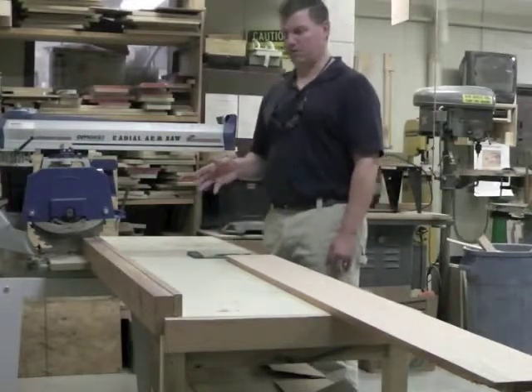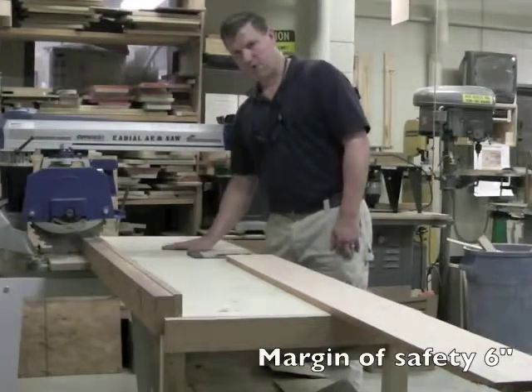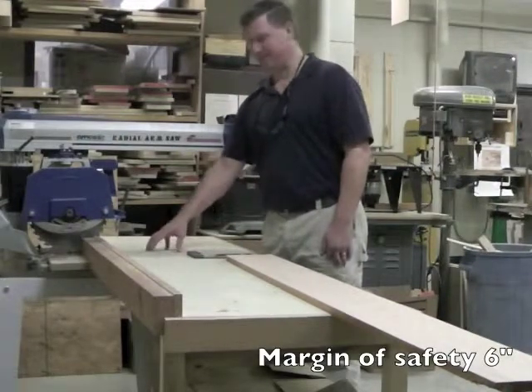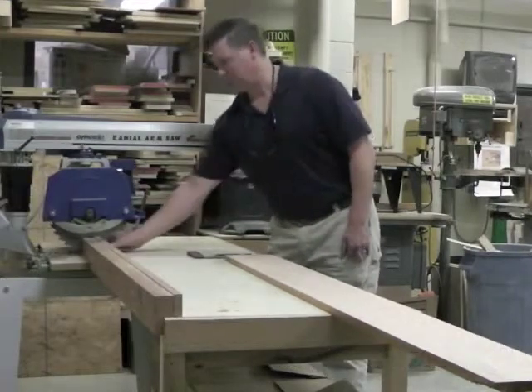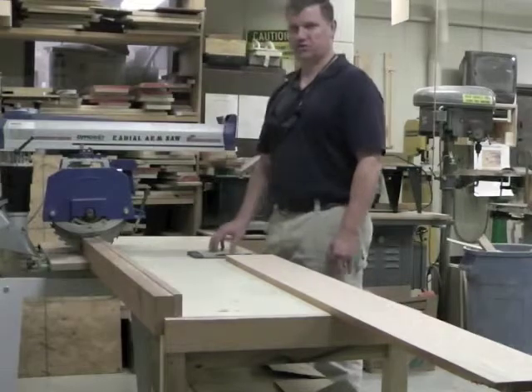A couple of things about the radial arm saw regarding margin of safety. The margin of safety is six inches — I should not have my fingers and hands any closer than six inches to the blade.